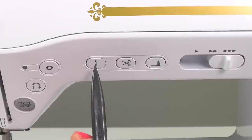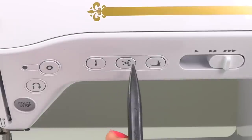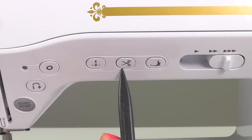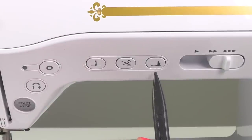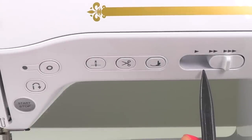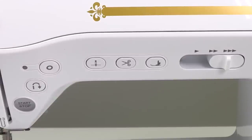To the right of that is your needle position button — you press this button to raise or lower the needle, and if you press it twice it'll sew one full stitch. To the right of that is the thread cutter button, and I love this button because it cuts both the upper and the bobbin thread for you so that you don't have to pull out your scissors. To the right of that is the presser foot lifter button — by pressing this button you raise or lower the presser foot. And then finally to the right is your sewing speed controller, and by moving it to the left or the right you control how slow or fast your machine will sew.